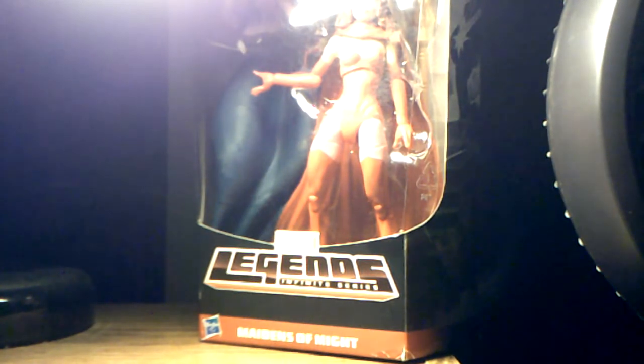Got this one on eBay. Pretty good figure from the outside — I've been looking at the package here. Pretty cool figure. Decided I needed another female figure in my set and my display.